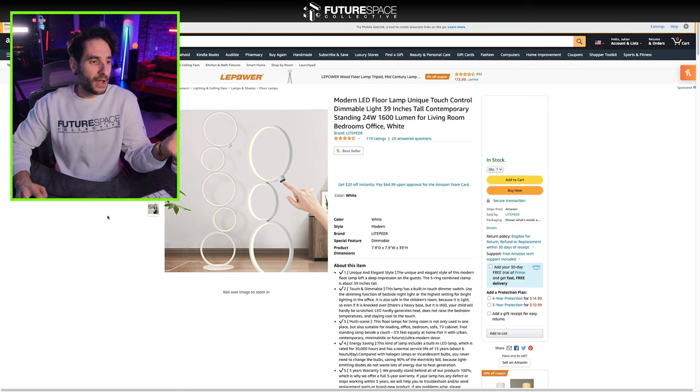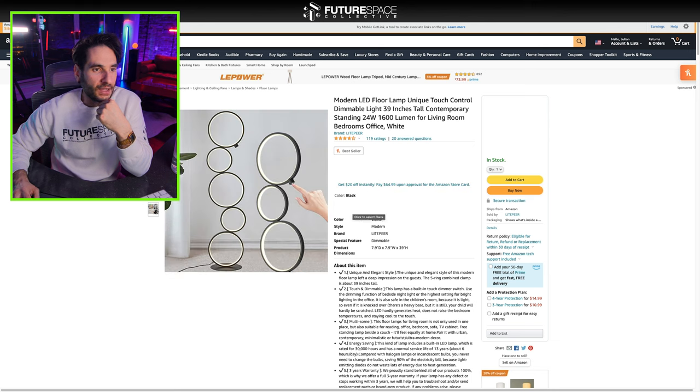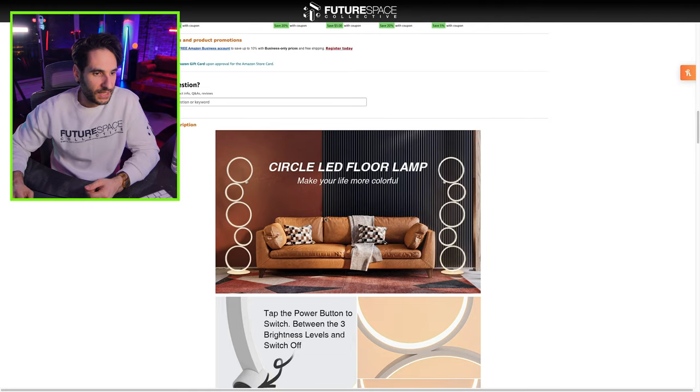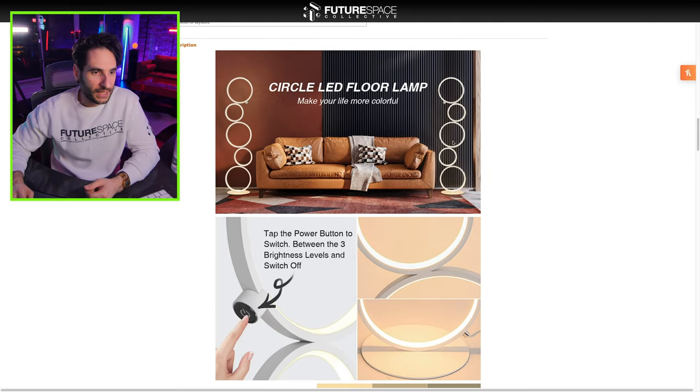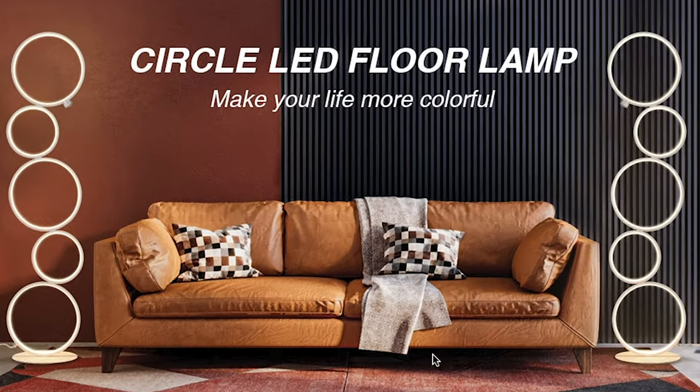This one caught my eye. I thought this one had a really radical design to it. It comes in white or they have a black colored version as well. It almost looks like an art piece to me. That looks strikingly similar to the couch I have in my background, actually. Maybe it's a sign. Make your life more colorful — I think I'm doing a pretty good job so far. Everybody needs a little bit more color. There's no such thing as too much color in your life.